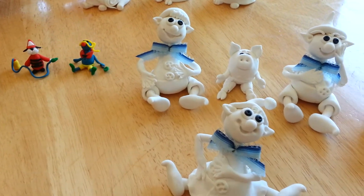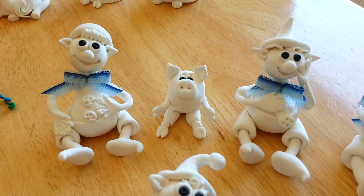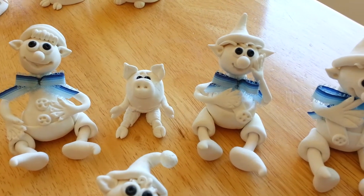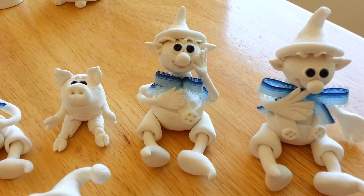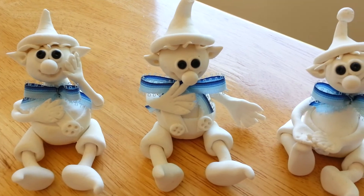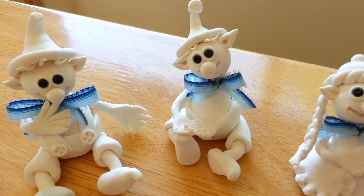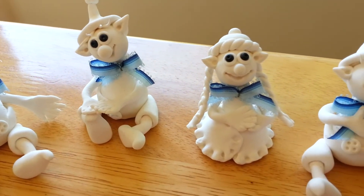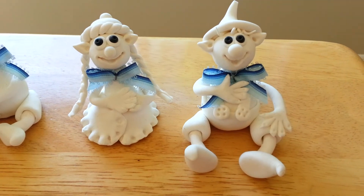From the same type of clay I was making elves, and I created so many of them with different characters. This one looks like it's saying, oh my god! And this is a very shy one. And this is just a pretty and cute one. And this is a girl. And this is another one.